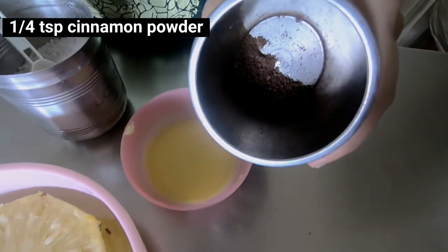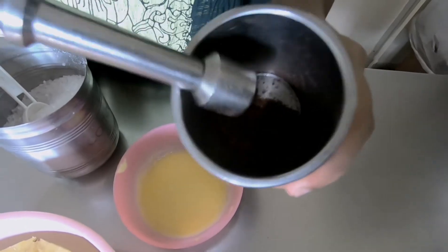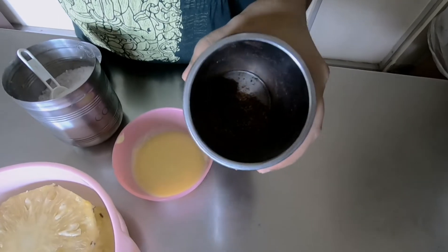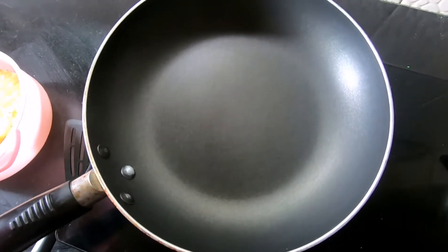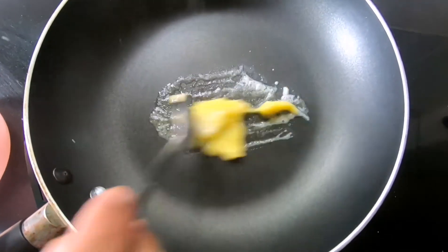We are going to prepare the pineapple. We will boil the pineapple. If you want to cook it in the mixer, you will need to cook it in the mixer. Then in a non-stick pan, we will cook it.